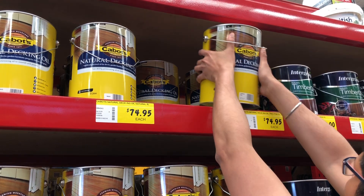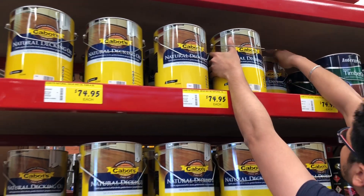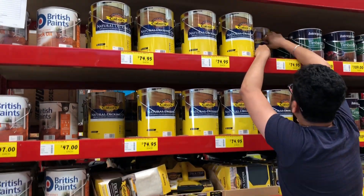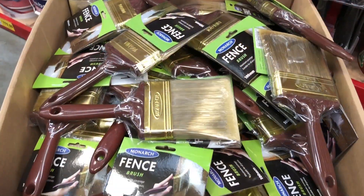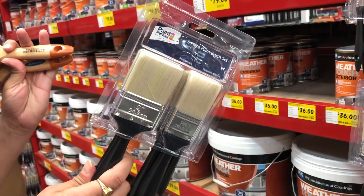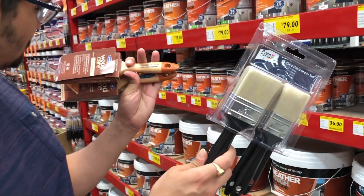Hello everyone, welcome back. In this video I am going to share what I am going to do this weekend. First, I am going to Bunnings. I am going to put some oil and brush on the deck.